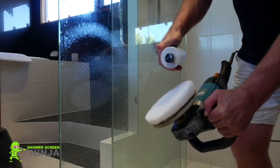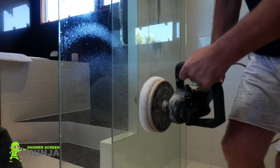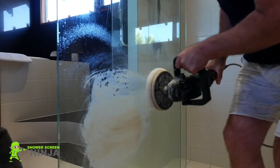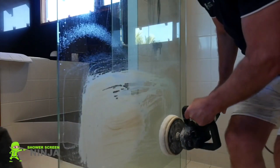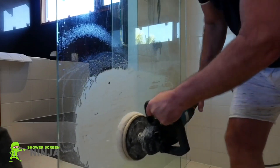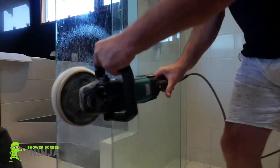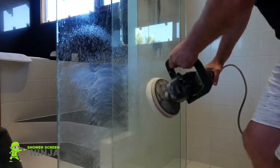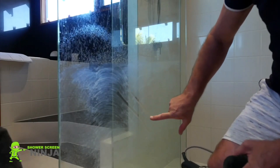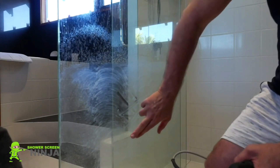The second stage is to apply the paste to the special pad and then gently massage it in. What's actually happening is the paste goes inside the glass and draws out all the water staining and minerals. So we just massage it in and then move to the next process. At this stage I can run my finger through and see that the staining is being taken away.